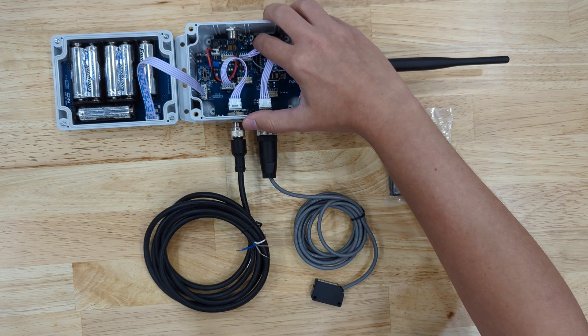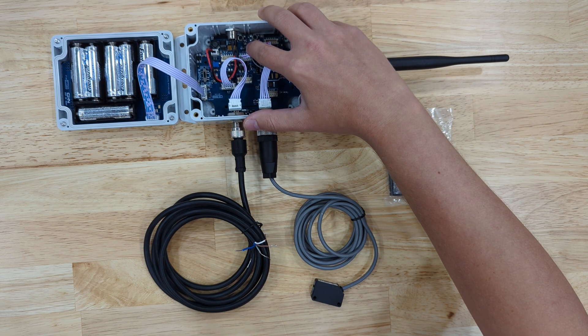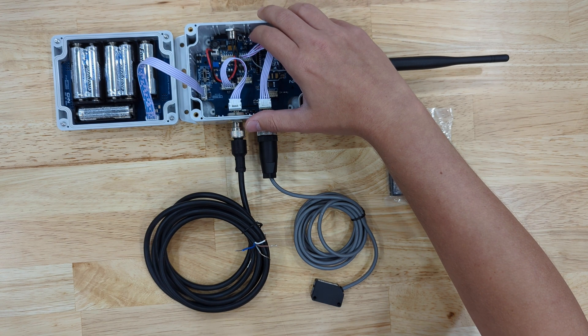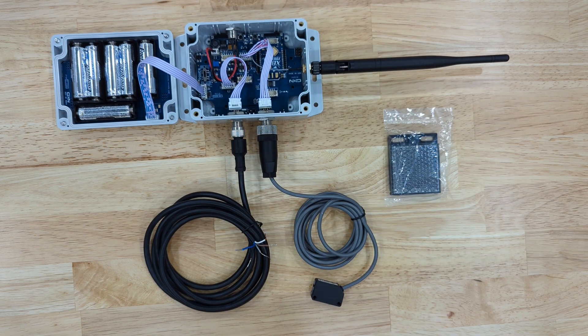Over here we can see our configuration button and our reset button. We just saw the LED flash, and that's because it is sending sensor data. When I press the configuration button you'll see that light turn on, and when I press reset it will trigger more sensor data to go out on boot.